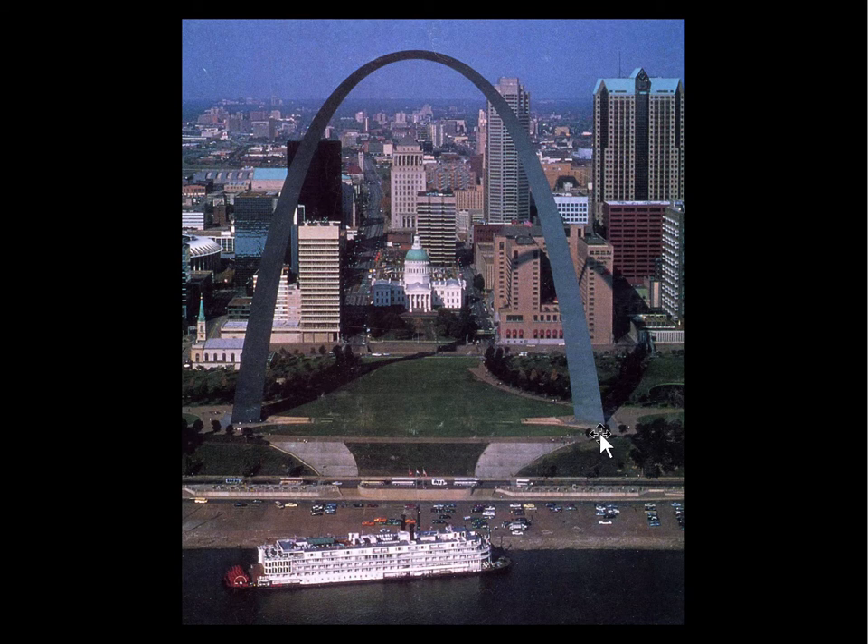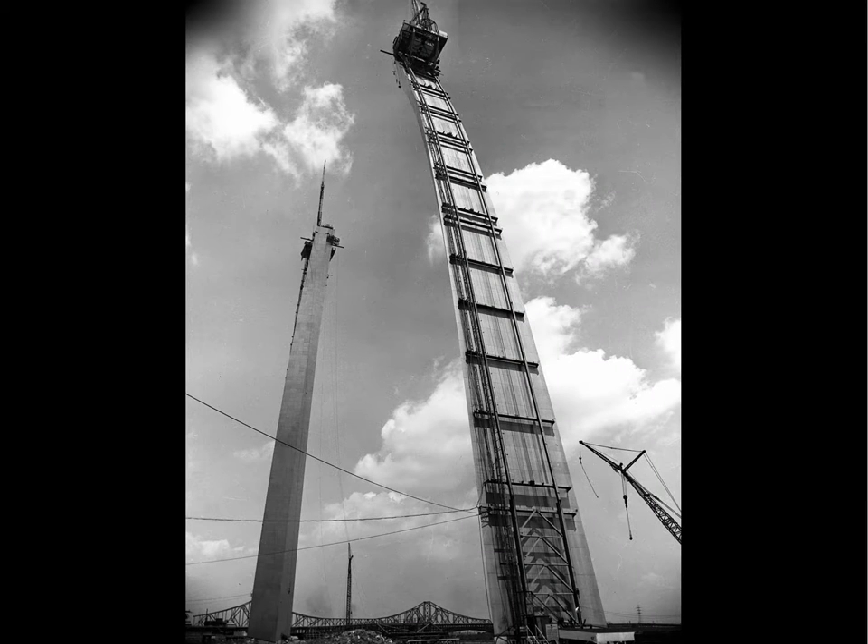One reason is architectural: there are special elevators that go up the arch while keeping their floors horizontal as they track the curve, and we need to be able to get people into the building at the base. The breadth in that direction also has to do with the structural function of the arch during the process of construction.